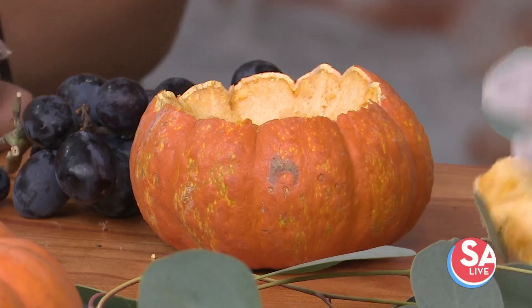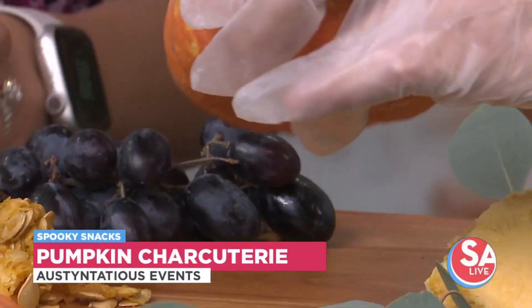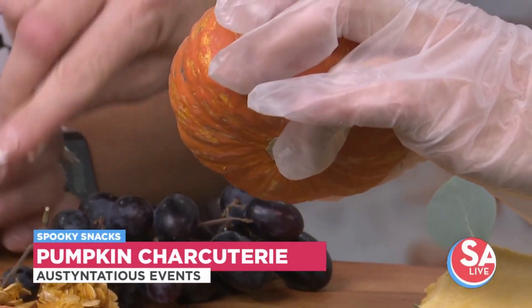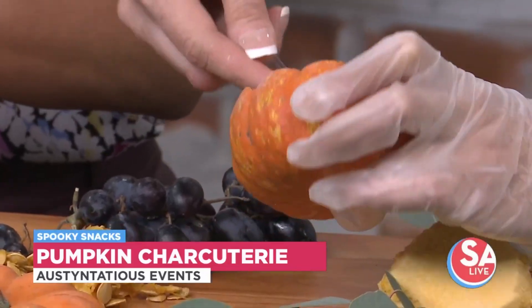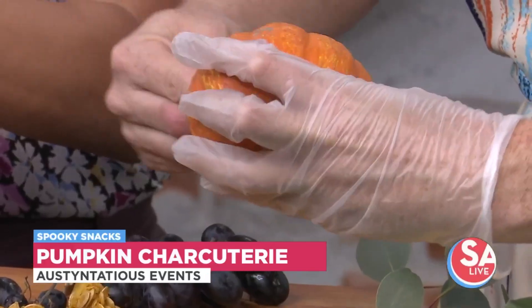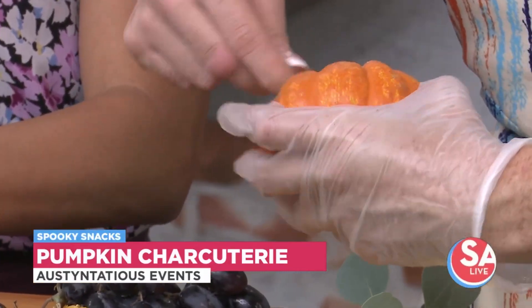You're going to take a spoon and scoop out those seeds. Can we just put them here? Yeah, that's fine right here. So once your seeds are all out, you're going to take your pretty dark grapes and put those into the pumpkin and kind of prop it up on its side.